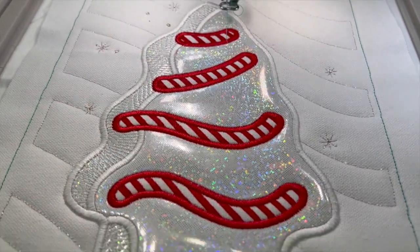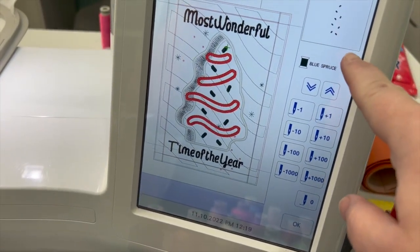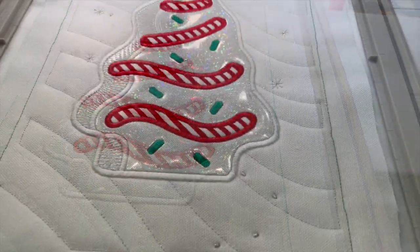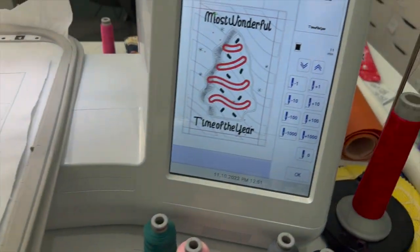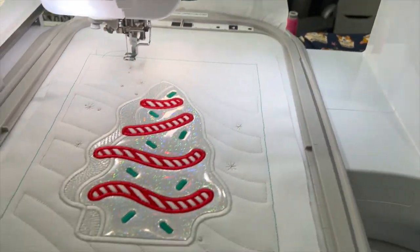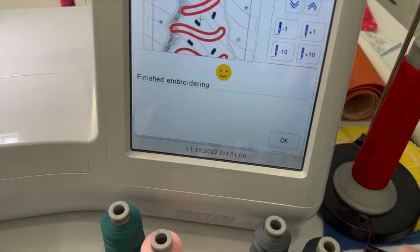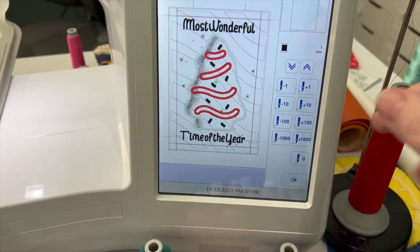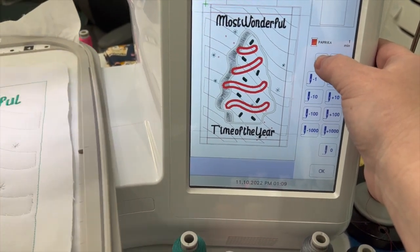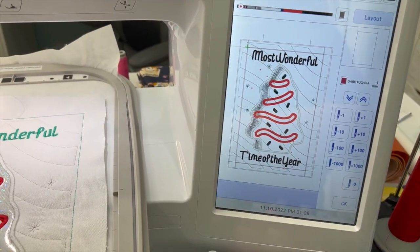The next step is going to do all these little sprinkles. I changed my thread to green and I'm going to stitch those. That's what it looks like. Now we're going ahead and doing our next design element - the words we added. I'm going to do that in the same green. The design beeped and said we're finished because it's at the end of the stuff we added. Now we need to go back to our other steps - it brought us back to the beginning.